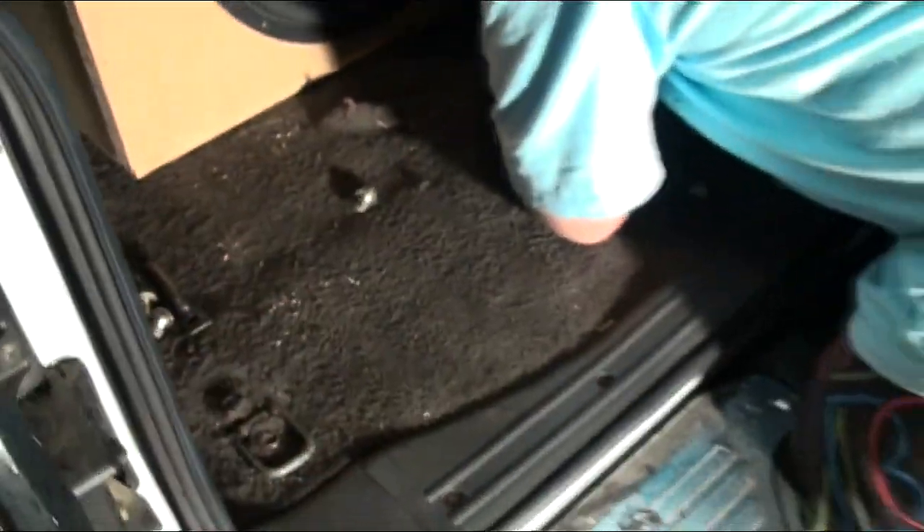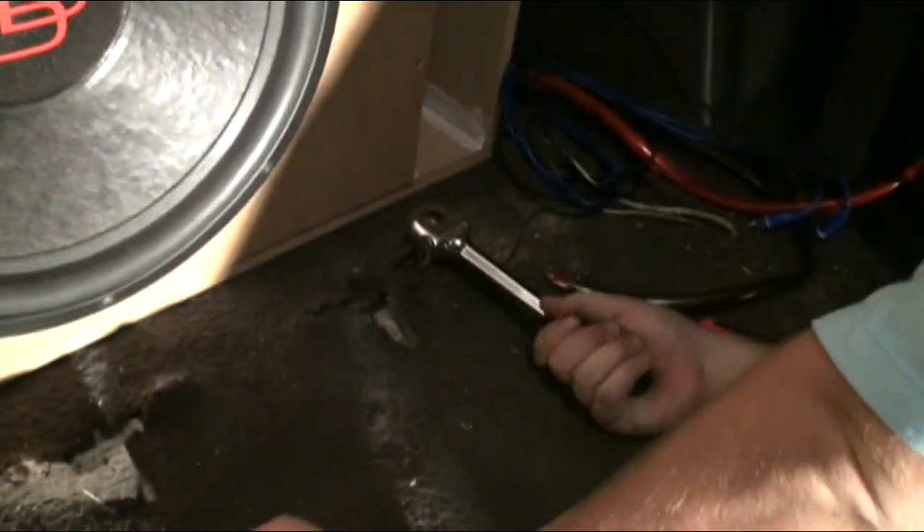A bit muddy? Oh yeah, so we're going to build an amp rack now for this. We're taking the bolts out. There's these two little hook things over there. We're going to use two of those bolts to hold the amp rack. Let's take the last one out. Cool.